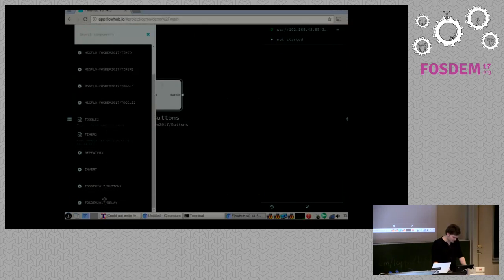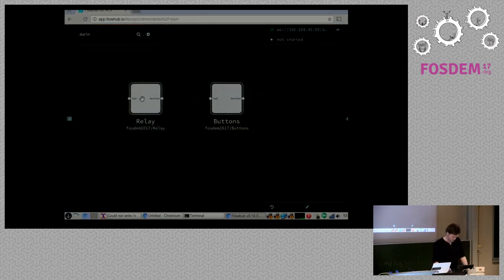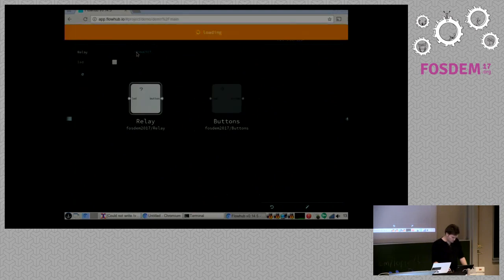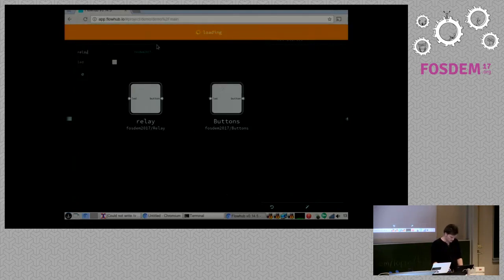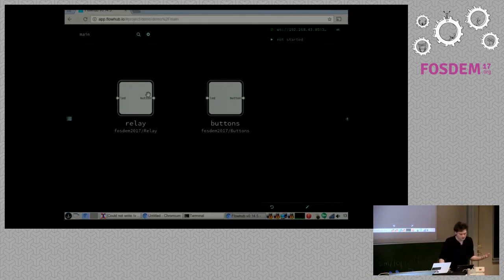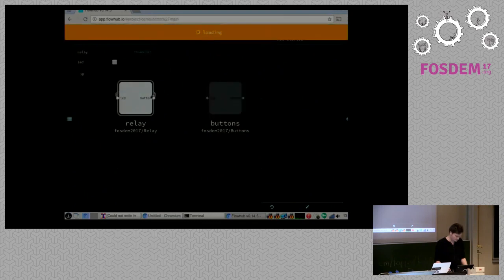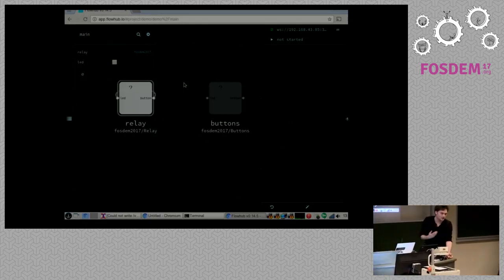I have two devices with a couple of different things. One has a relay on it — that's the red board — and it actually has an LED on the relay too, so it's called 'led'. The input, because we're communicating over MQTT, I need to configure this to have a known name: 'relay'. And this one is 'buttons'. Right now the devices are not doing anything; they're just publishing — I can see them saying 'hello, I'm here' and that kind of stuff.